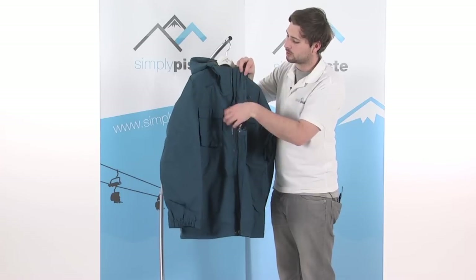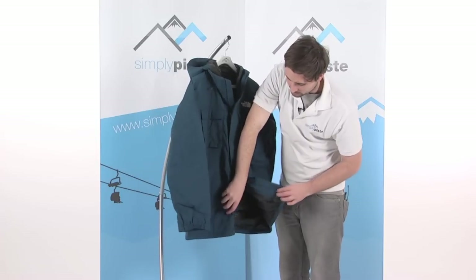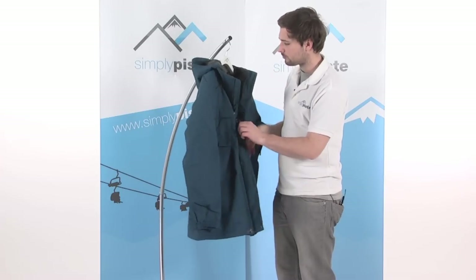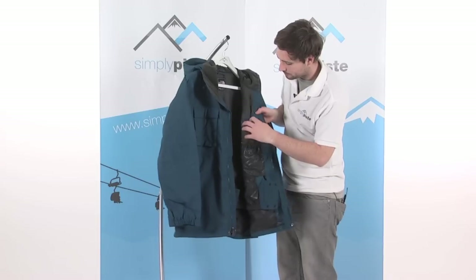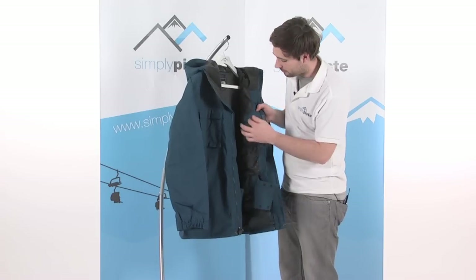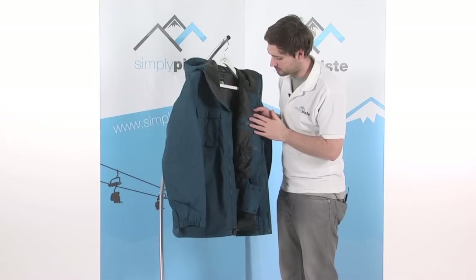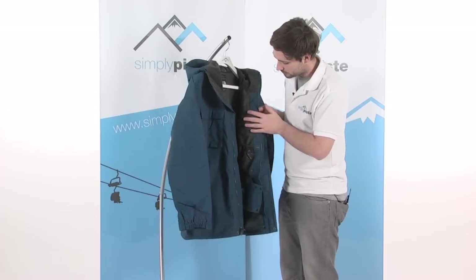It's a dual entry zip system — you can gain access via the top, but there's also a zip at the base of the jacket giving you better access to the snow skirt or your pant pocket, making it a lot easier than having to open the jacket right up. On the inside, there's a headphone port that feeds through into the utility pocket underneath the baffle, so it's really a great place for your MP3 player. Feed your headphones up through here — there's a little elasticated loop on the side to keep cables tucked out of the way, so you don't have to open your jacket to change track or turn it on and off.